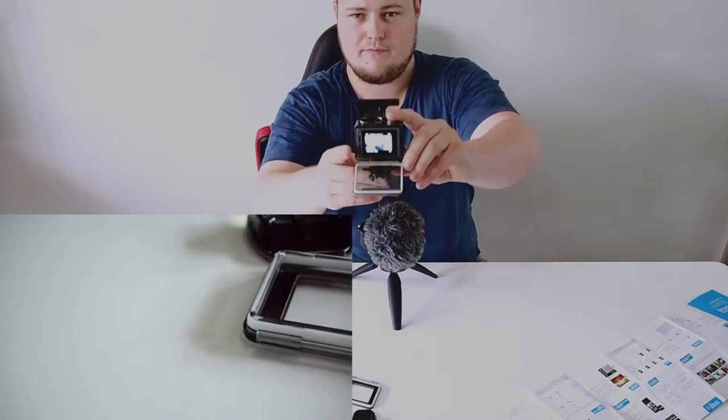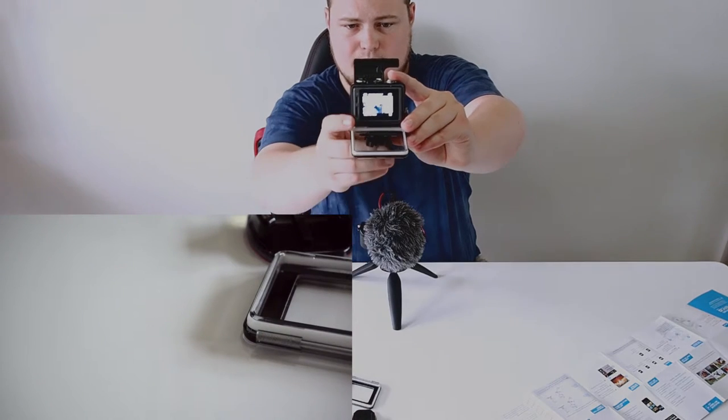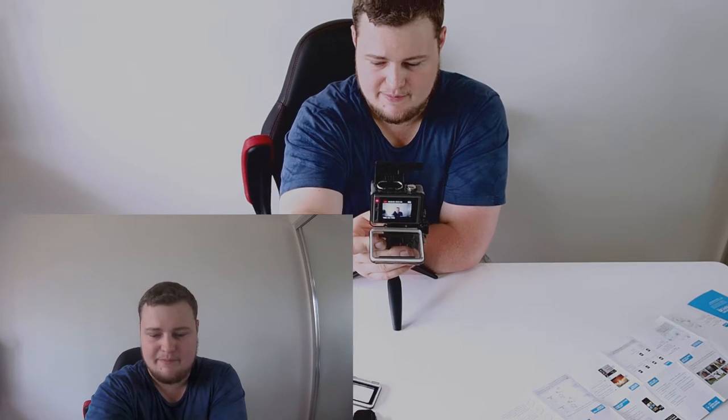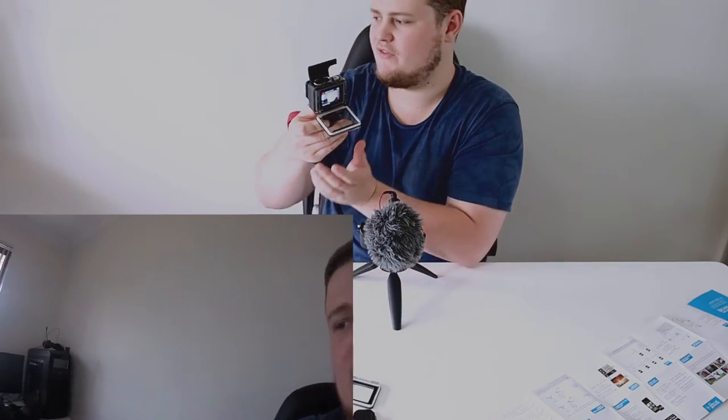Now, as a test — I'm recording now, and although you'll still see me on the big Olympus I'm recording all this on, the audio will be from the Hero Plus instead, just to see what it's like audio-wise. I'll also add some video clips so you can see what the video quality is like.